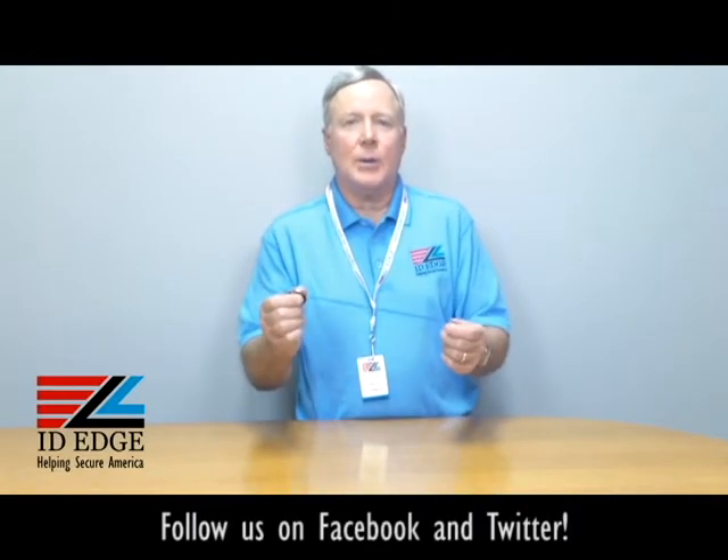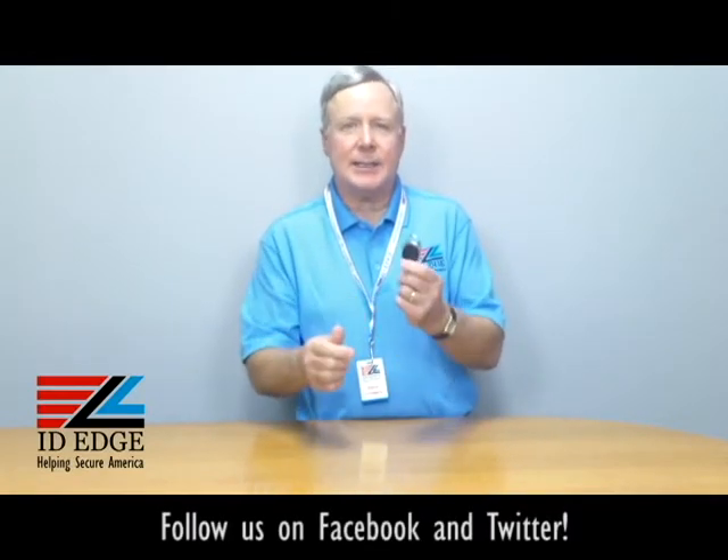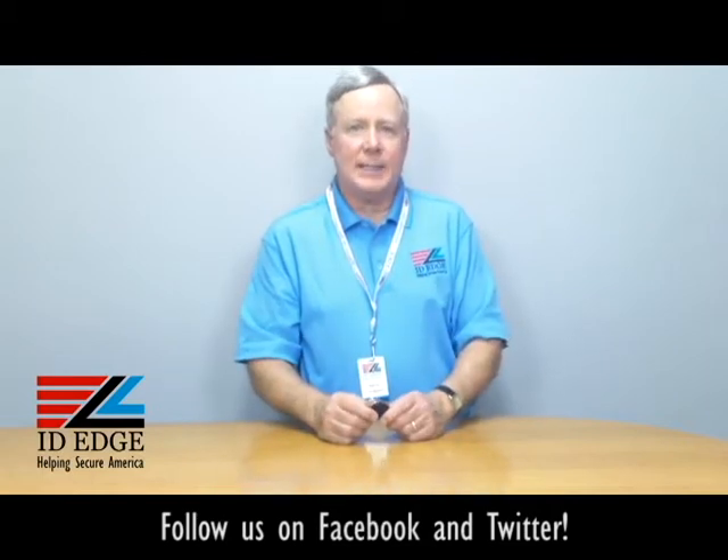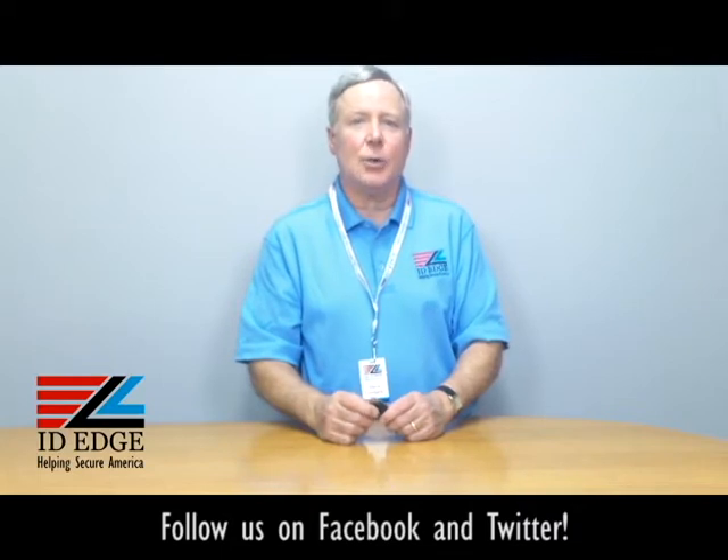Hi, this is the Ask Steve Show and I'm Steve. Today we're going to talk about a retractable badge reel — it actually has a carabiner attachment to it, so a very interesting product. And before we get to that, as always at the end of the show we're going to have our bad photo ID of the day.